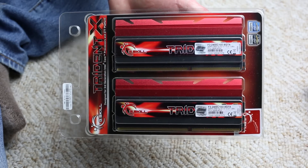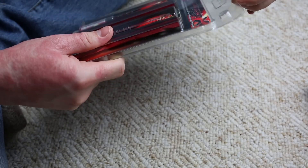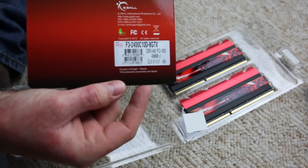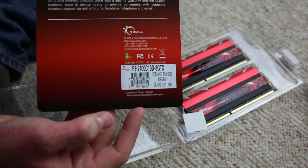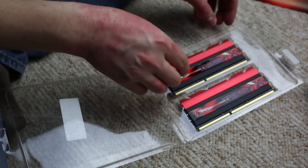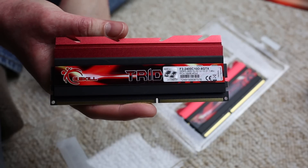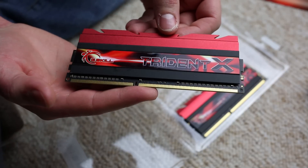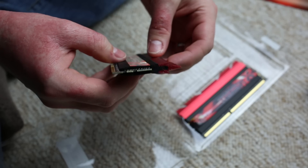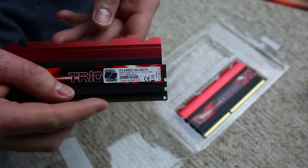Now let's unbox the G.Skill Trident X memory kit. I got a 2x4GB kit for a total of 8GB at 2400MHz with timings of CL10-12-12-31 and 2T, though you can adjust that to what you find stable. It's rated for 1.65 volts and is optimized for the Z77 platform, but it will work on your AMD platform if you're willing to mess around with timings. I had to use the MemOK feature of the ASUS board to get it booted at first, but after that it was straightforward.